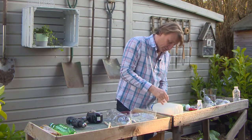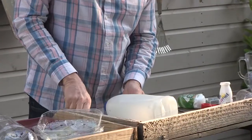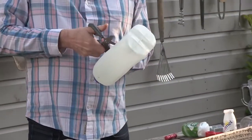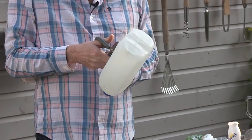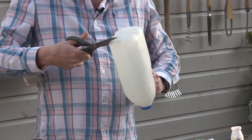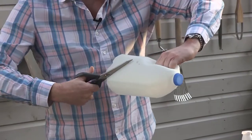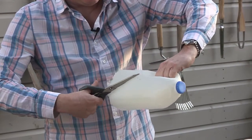First of all, I just spot a little hole, which enables me to get the scissors in, and I put the scissors in. I then cut all the way around the bottom, keeping hold of the handle and cut back up towards the handle like that.